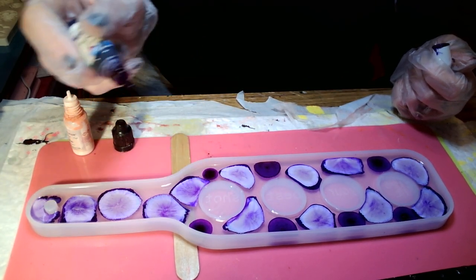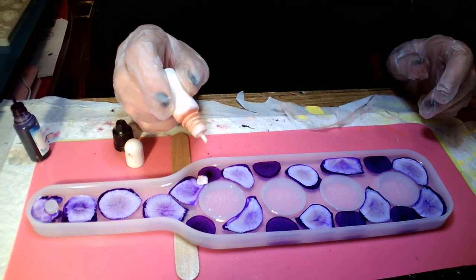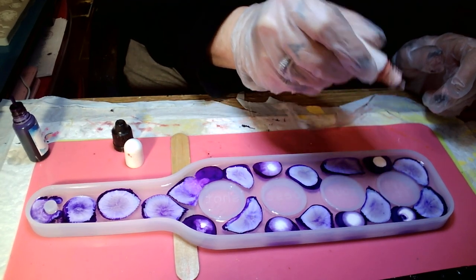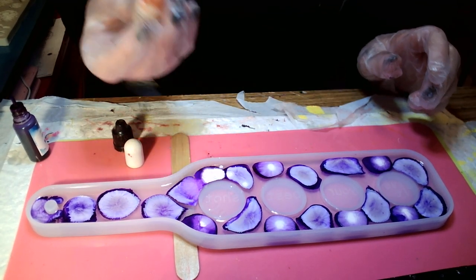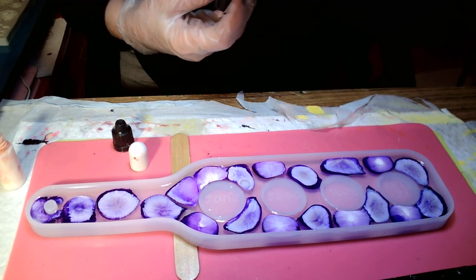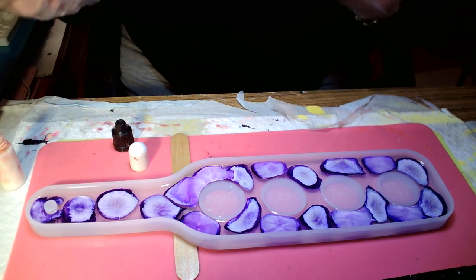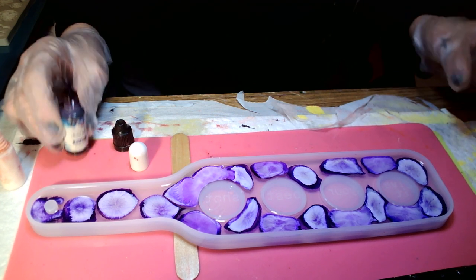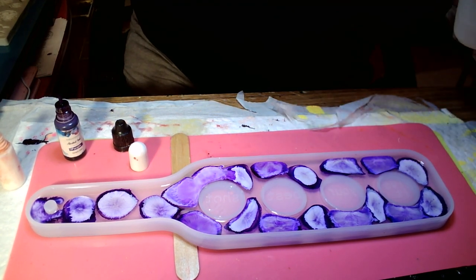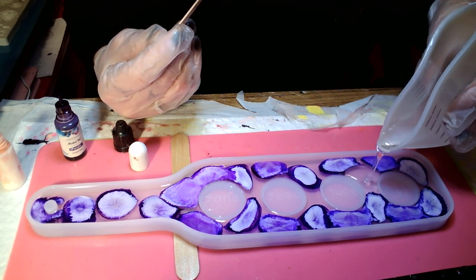They say it's a 10% rule. I don't know how much 10% is, so I'm just going to go for it. I think I'm going to do some more — I like the way that looks. Let me see if I can ease some resin in here because I don't want to mess up anything. Or do I? I don't know — do I want to mess up anything?